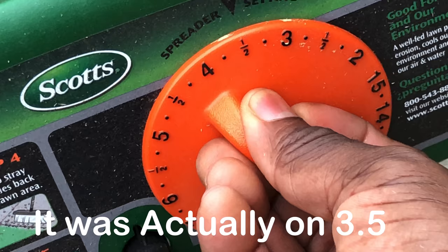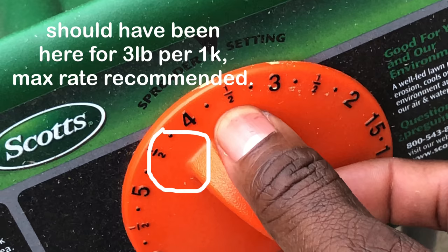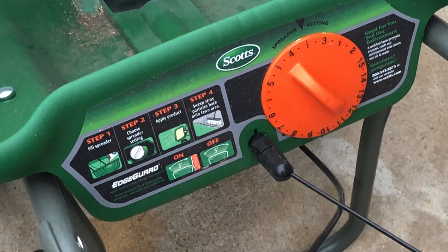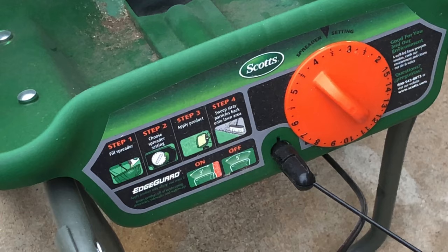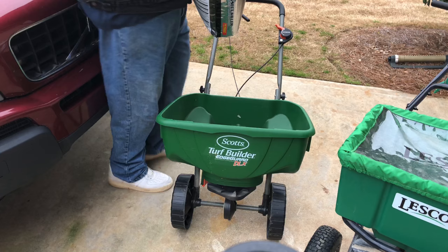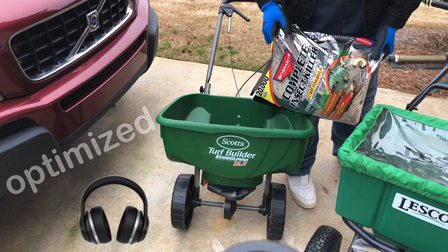I'm going with the higher rate — setting 4.5 on the spreader — because I want maximum kill. I've got these mosquitoes, and between the Dyno traps and this product, me and BYD Junior should be having fun this summer. Let's go ahead and pour it into the Scott's Turf Builder Edge Guard DLX spreader. Make sure you've got your gloves and eye protection on.